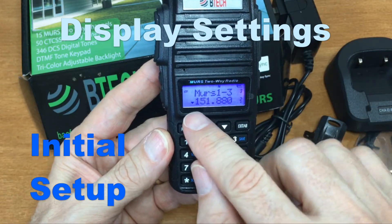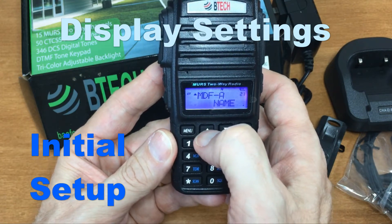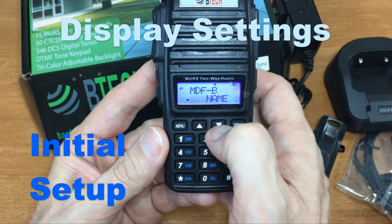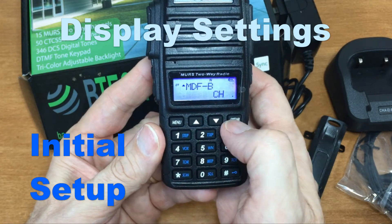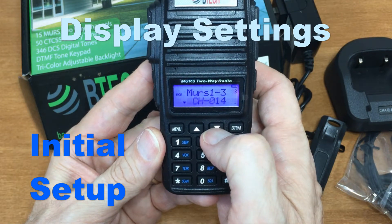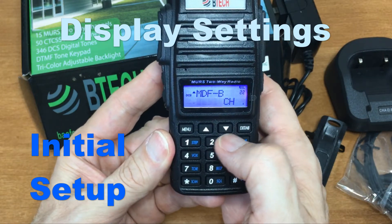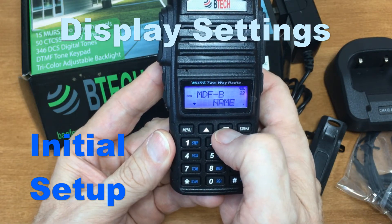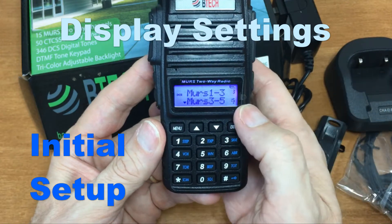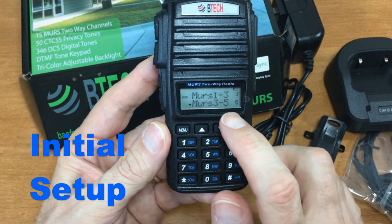Let me go down and change the B-band display too. Hit AB to move to the bottom, go into menu, select MDF-B. Right now it's showing 'channel 2' — and as you keep going through that setting, it's really not helpful. Go back, select 'name,' then you can either wait for it to time out or exit the menu. As you can see, channel 15 is bank 3, channel 5.